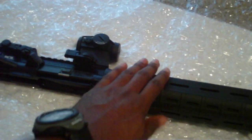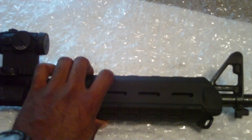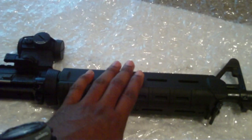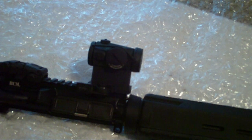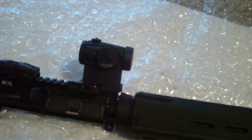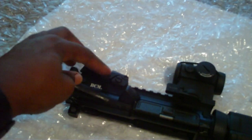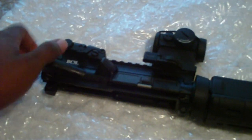It's a 16-inch mid-length gas system. I have the TROY modular handguard system on there, and I'll be running my T1 — the one I used to have on my custom-built rifle — along with the Magpul MBUS rear sight.